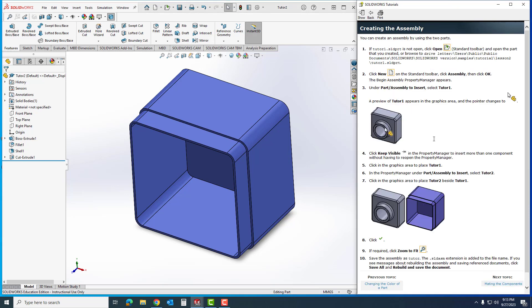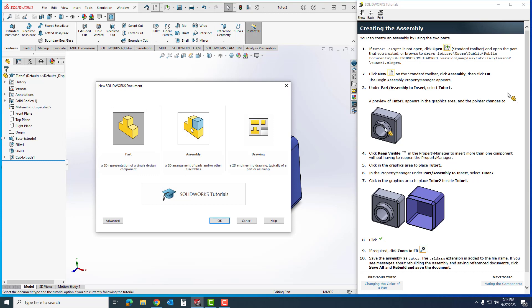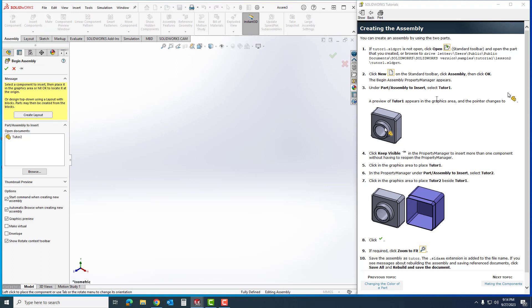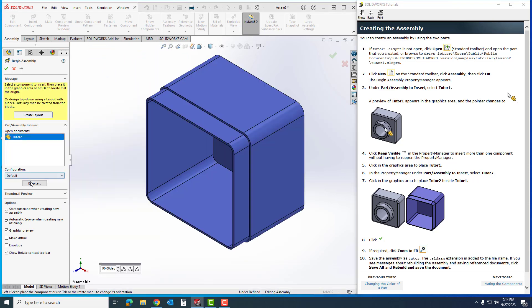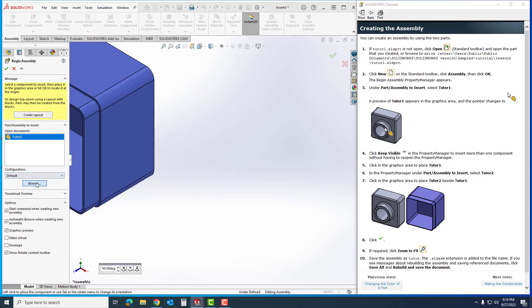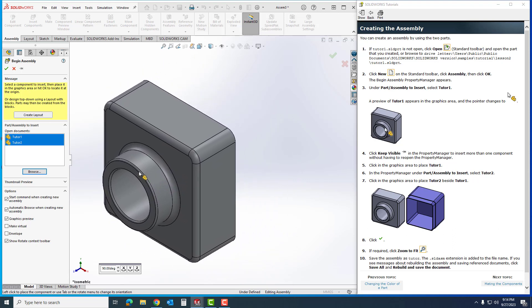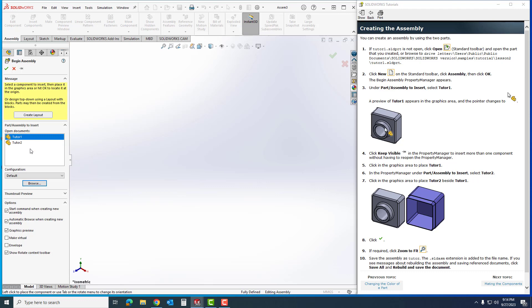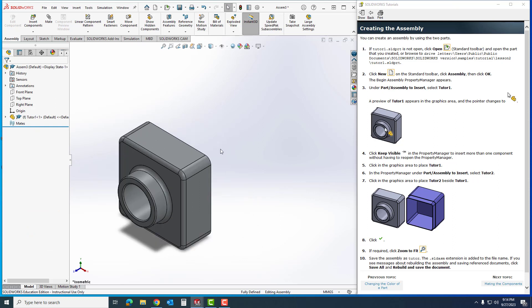Now I'm going to start creating the assembly. I'll go kind of slow here to make sure you understand what's happening. I'll click New, go to Assembly, and click OK. Under 'Part/Assembly to Insert' it says to select Tutor 1 — Tutor 1 is not showing, only Tutor 2 — so I'm going to Browse for Tutor 1 as it's asking. I'll hit Open and it changes. It now has both selected, so I'm going to deselect Tutor 2.